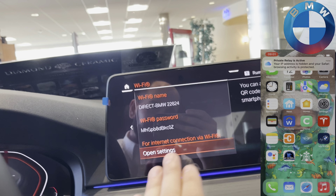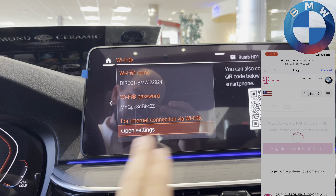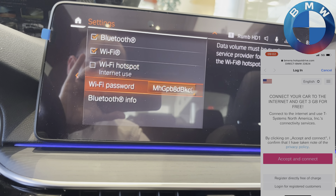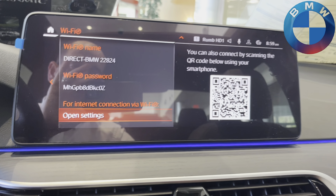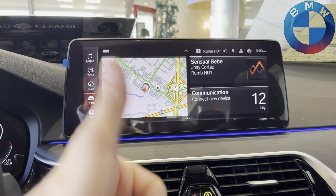After that, you can also set up all of your options for what you want the Wi-Fi name to be, the password, and all that. You can change that in the settings with your own password if so desired — sorry about the glare by the way. And yeah, that's today's quick video. Thanks for being with us and enjoy your Wi-Fi hotspot.